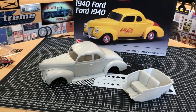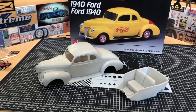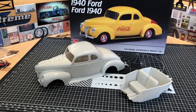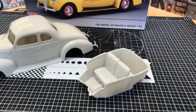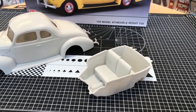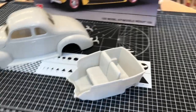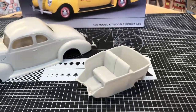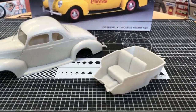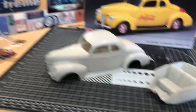As far as the kit — man, it had some flash on it, just had to work around most of that. As far as the interior pan right there, I'm going to utilize that and not even put a rear seat in there. Reason behind that — they could put more moonshine in it. Just going to do kind of a tan, buckskin color on the interior.